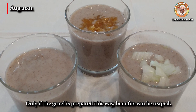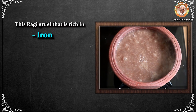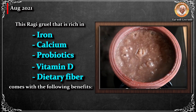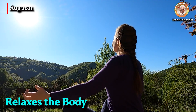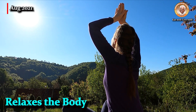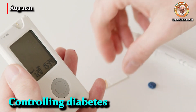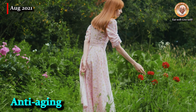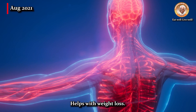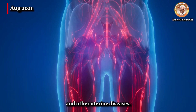Only if the gruel is prepared this way can its benefits be reaped. This ragi gruel is rich in iron, calcium, probiotics, vitamin D, and dietary fiber. Benefits include: it relaxes the body; no more anxiety, depression, or insomnia. It supports healthy bones and teeth and prevents osteoporosis. Helps in controlling diabetes, provides anti-aging benefits for skin and hair, battles anemia, helps with weight loss, and strengthens and protects the uterus from fibroids and other uterine diseases.